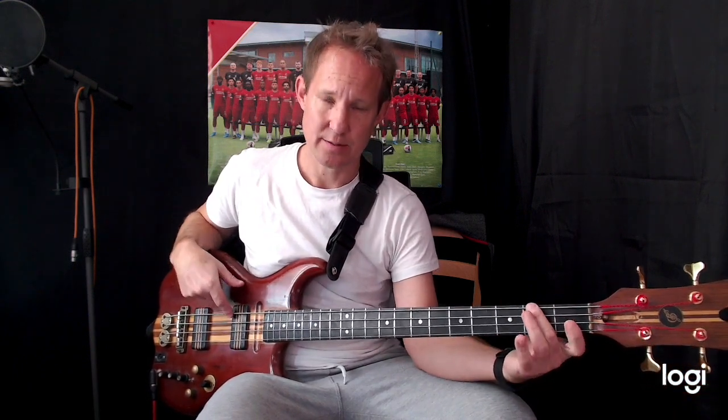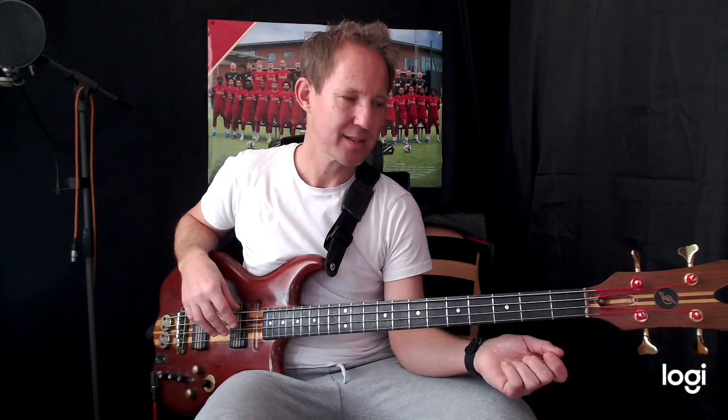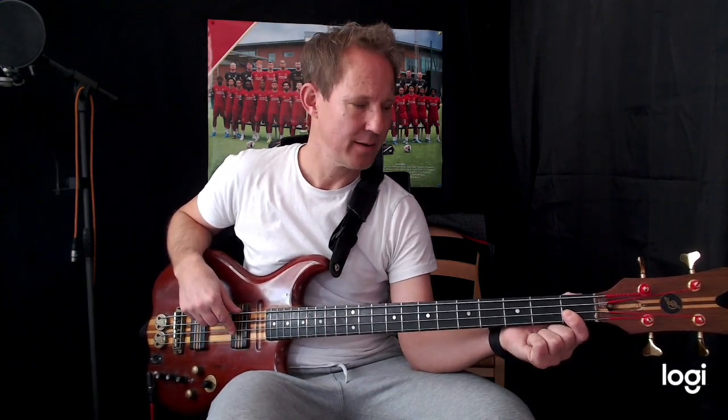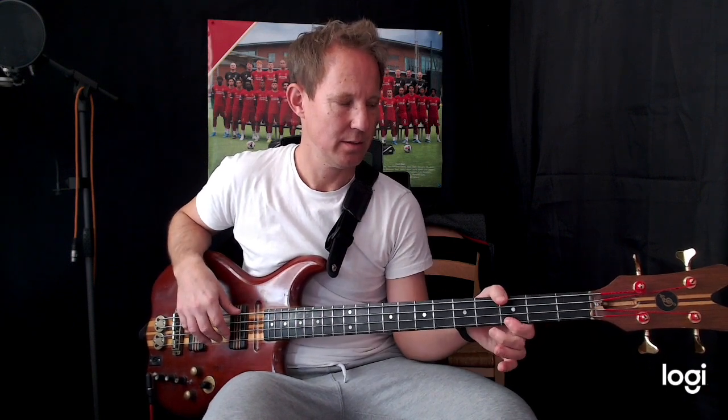We've got three chords: B♭ minor, G♭ major, A♭ major. For the B♭ minor, we're going to play from the scale: the first (B♭), the fourth (E♭), the fifth (F), and the octave (B♭). And we're coming in on the offbeat.